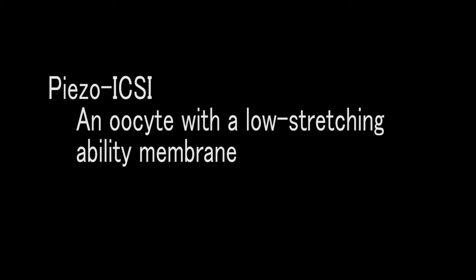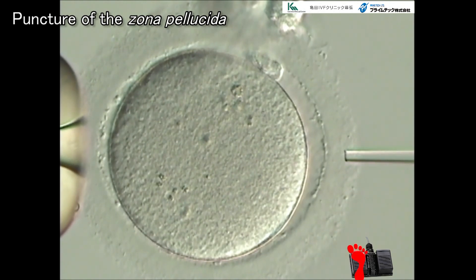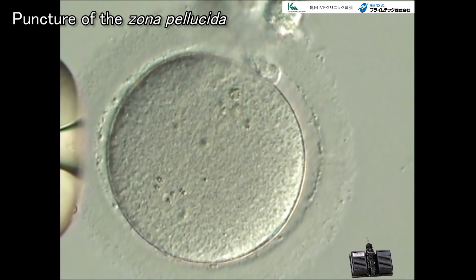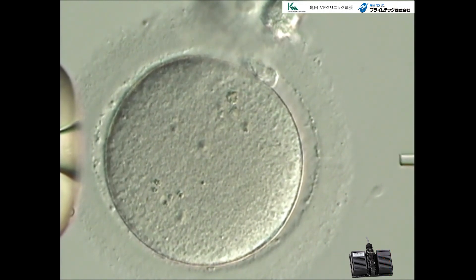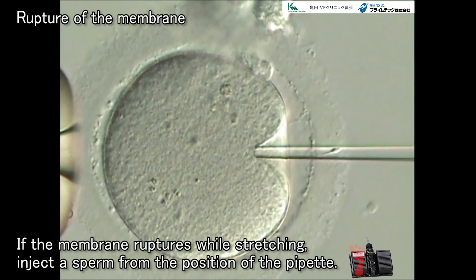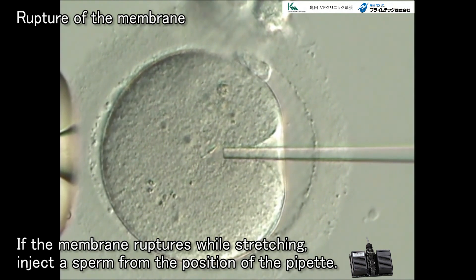We'll now explain how to deal with an oocyte with a low-stretching-ability membrane, which may get ruptured during the stretching. The action is the same as the previous one up to the point of stretching the cytoplasmic membrane. If the membrane is ruptured during the action, inject the sperm from the current position of the pipette without pushing it further forward. After the sperm is surely injected into the cytoplasm, pay attention not to add unnecessary liquid.